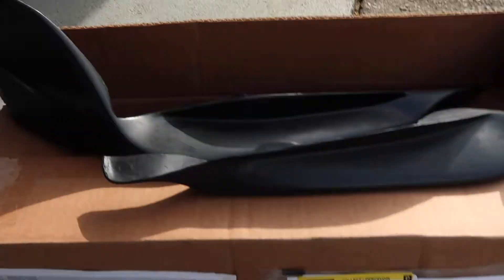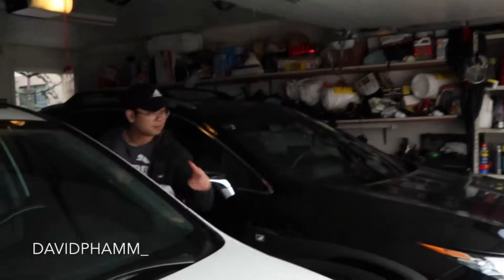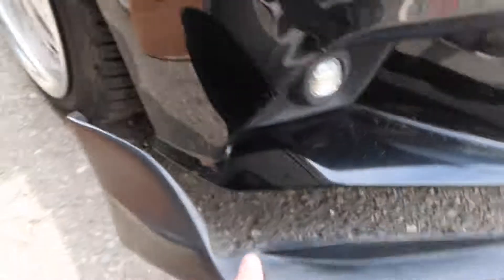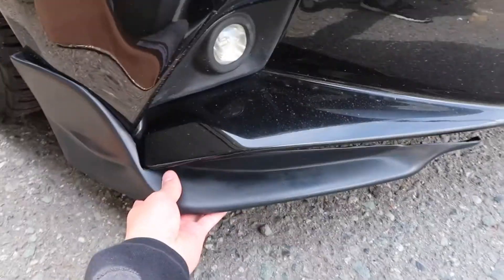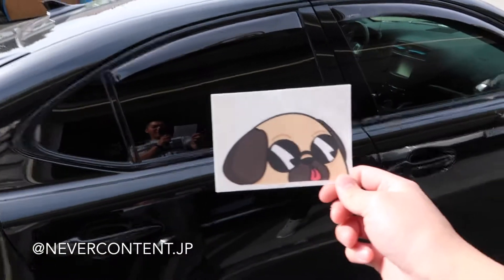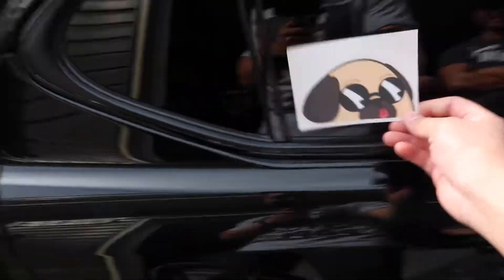I opened it because I had to. This is what it looks like. But yeah, I got to paint it. I got a sticker from somewhere — I'll figure that out — but I'm gonna put it right here.